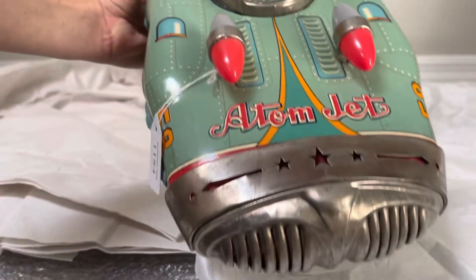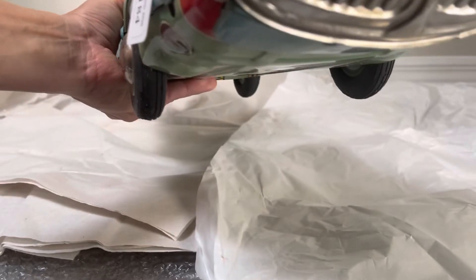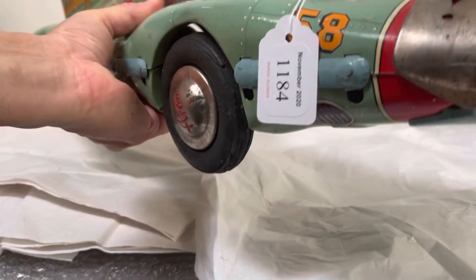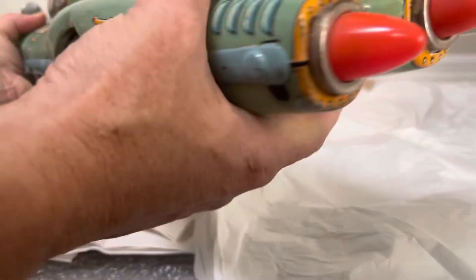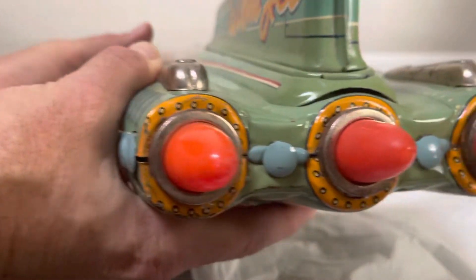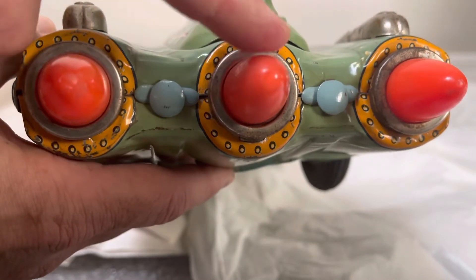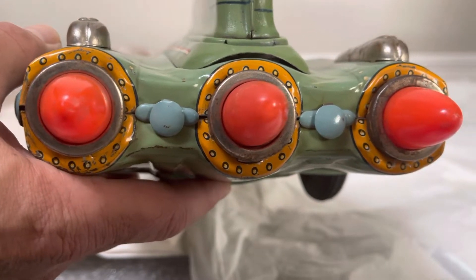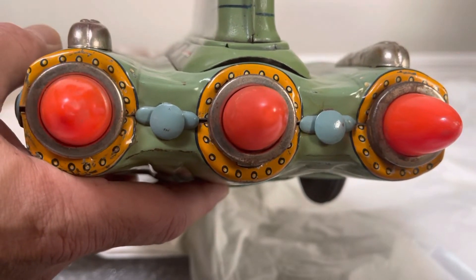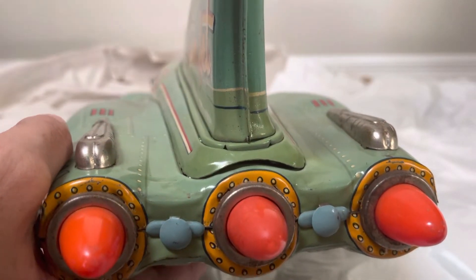This is just absolutely huge. Here's the front grill. This is actually the tag from Bertoia's. On the back here you can see that jet exhaust style I was talking about — I call them bullet exhaust features. Whatever you call them, these are original. And this is the tin fin.